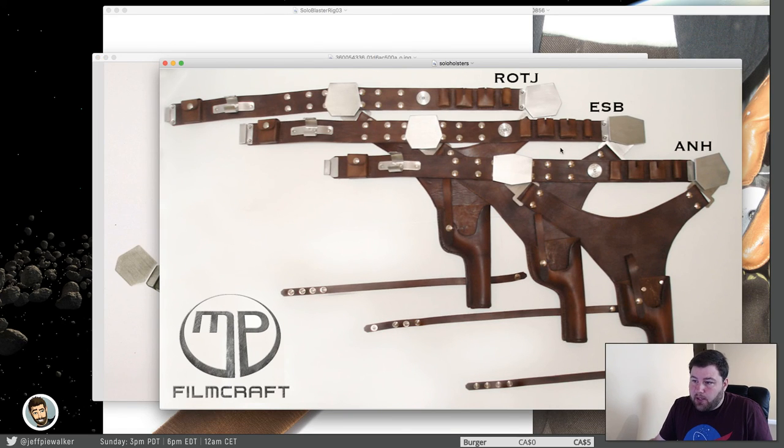This one isn't too bad. Whoever MP Film Craft is — good, I have to give them credit. They've really done a job making sure the spacing is right, because if you look at it, all the different spacings are slightly different and they are different on all the different holsters. So I think they've done a really good job on the spacing of these pouches. However, on the button pouch side it's quite different from all the different holsters, and this is kind of where they failed a little bit on this episode four holster.